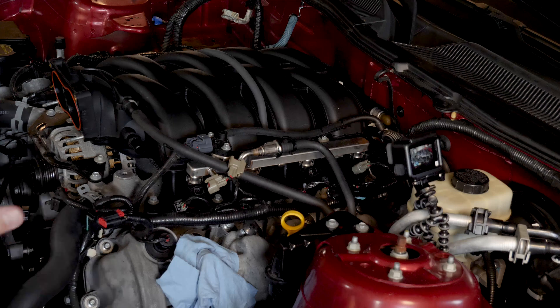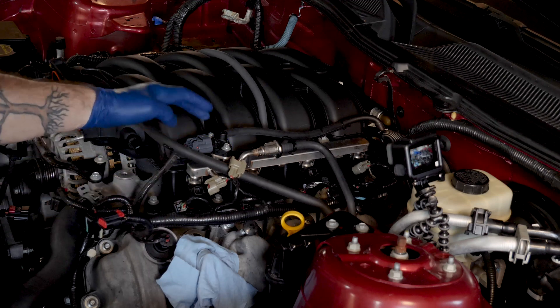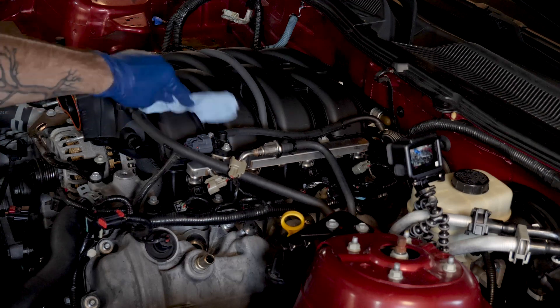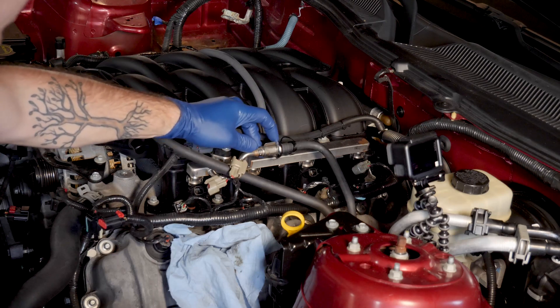While that continues to drain, we're going to work on the fuel rails. I'm going to try to take the fuel rail and the injectors together as one assembly — that's how the Ford factory service manual recommends that you do it. There are a few things that we need to remove: this sensor here and the fuel line itself.